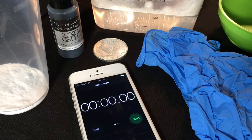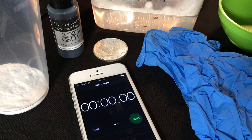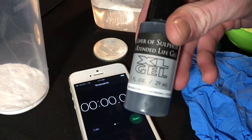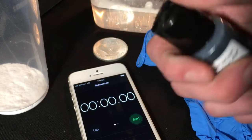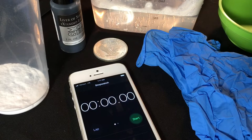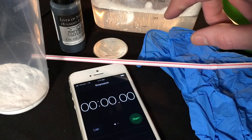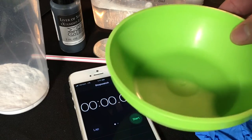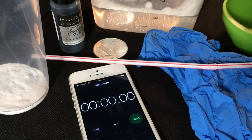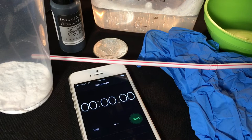I have a stopwatch here — you don't necessarily need one, but I'm going to use it to track how long this takes to get the color I want. I'm going to take this liver of sulfur gel, put just a little bit in a container with hot water, and stir it up. I've also got another bowl where I'm going to put water and baking soda — after I get the color I want, I'll throw the coin in there to stop the process.